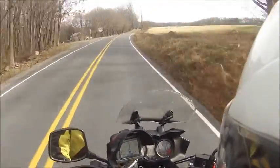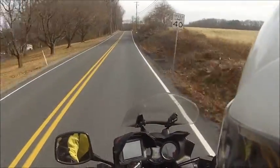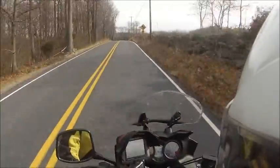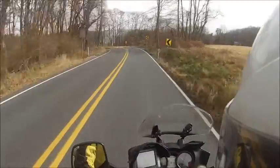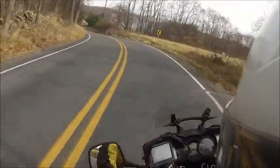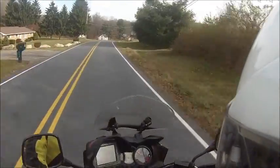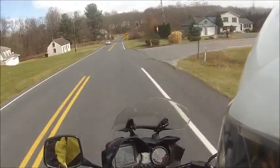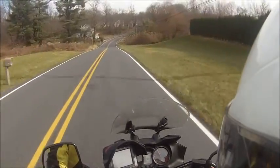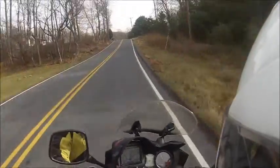Definitely less off-road capable than the KLR but certainly more street capable. It's perfectly fast — it's not like you're going to beat a sports bike in a straightaway, but on back road rides when I'm with a group of sports bikes I can easily keep up with them. Corners very nicely.